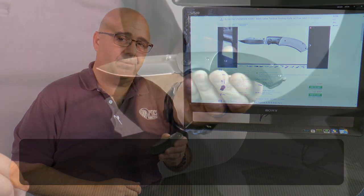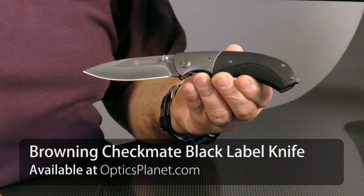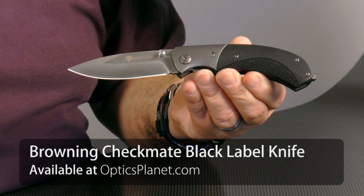Hi, I'm George from OpticsPlanet. I'd like to talk to you today about the Browning Checkmate Knife. It's part of their Black Label series and it's an OpticsPlanet exclusive.